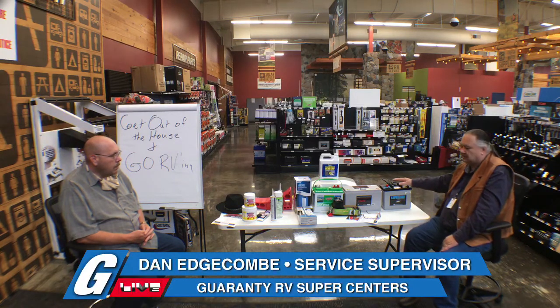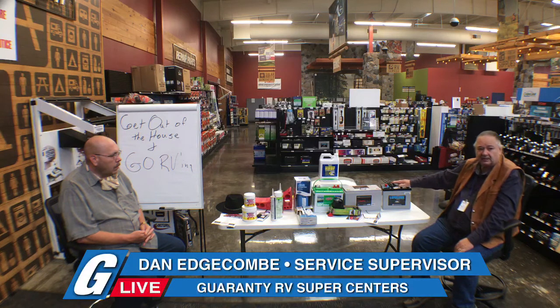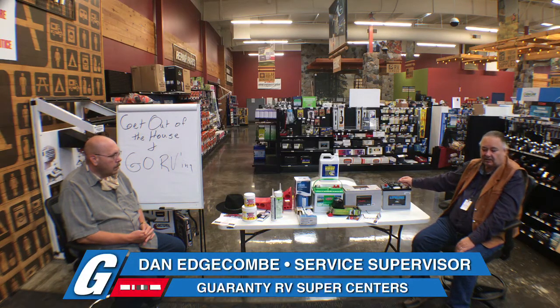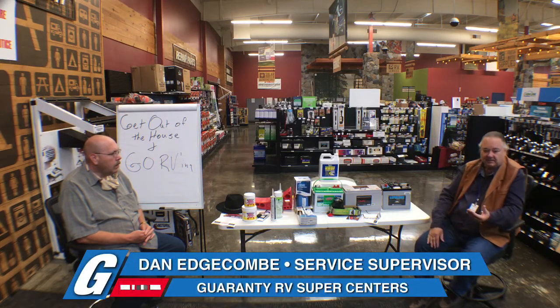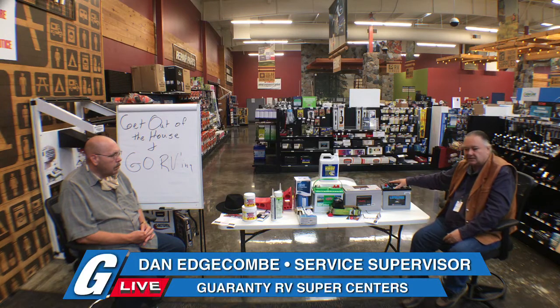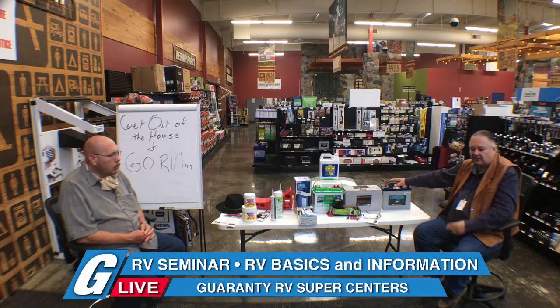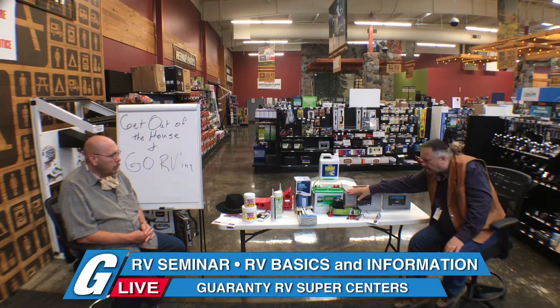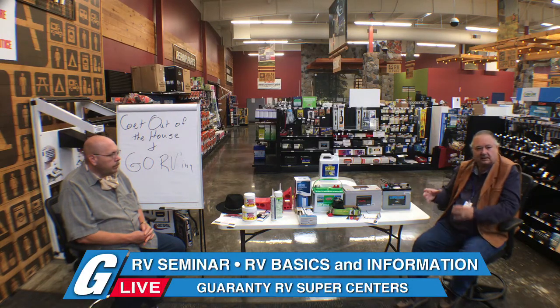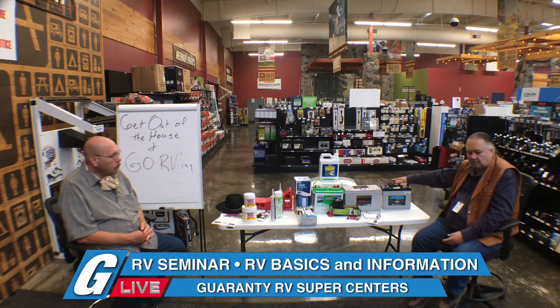Years ago we started using absorbed glass mat (AGM) batteries. This is a Lifeline — arguably the best AGM battery on the market. They are very durable. Absorbed glass means there's a fiberglass pouch that holds the lead plate, impregnated with a slurry of sulfuric acid, water, and a gelling compound. These batteries are sealed, so you can't add water and they don't outgas — they're a zero-maintenance battery. A flooded cell battery needs its water level checked every four to six weeks during use. With AGM, you just wipe off the top.